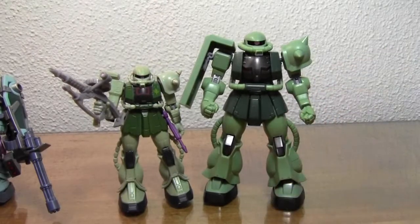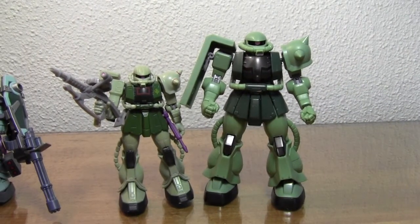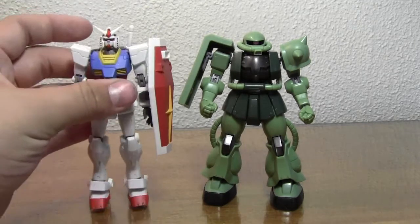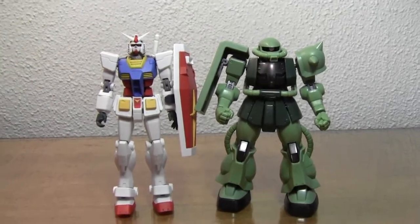He's pretty much the same colors — light green, dark green, gray, pink for the mono-eye, all that. And in case any of you are wondering, yes, he is in scale with the Robot Tamashii Gundam. Here he is next to the Gundam — you can see they're about the same height.